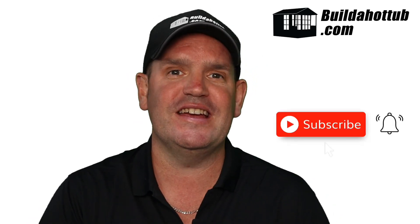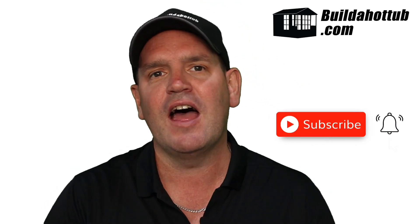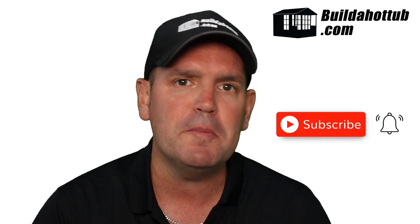Before I get going, always a great opportunity to say please do subscribe to the channel and hit that notification icon to be notified when my videos go live. I do two long form videos just like this every single week, a whole bunch of shorts. Everything on my channel focuses on DIY hot tubs, plunge pools and parts and pretty much everything in between.